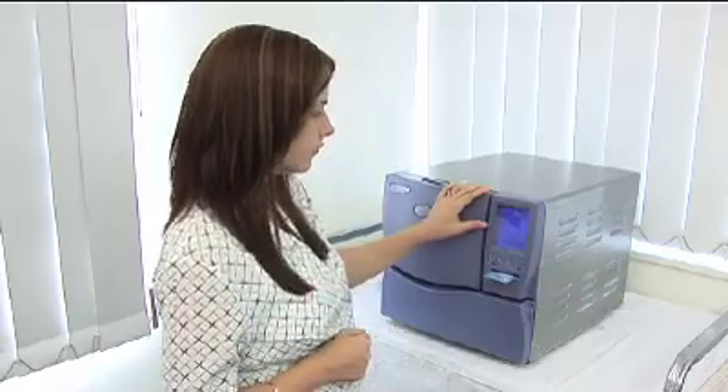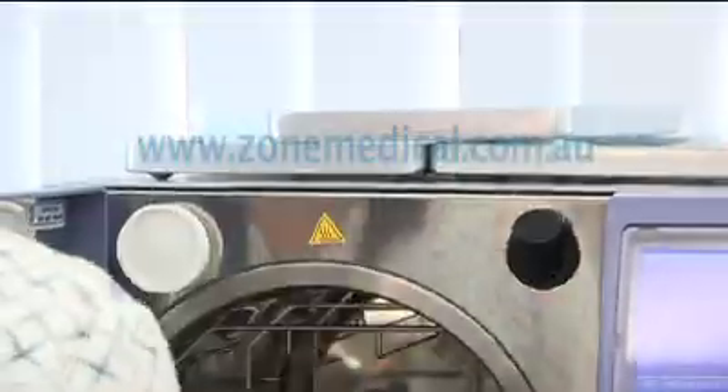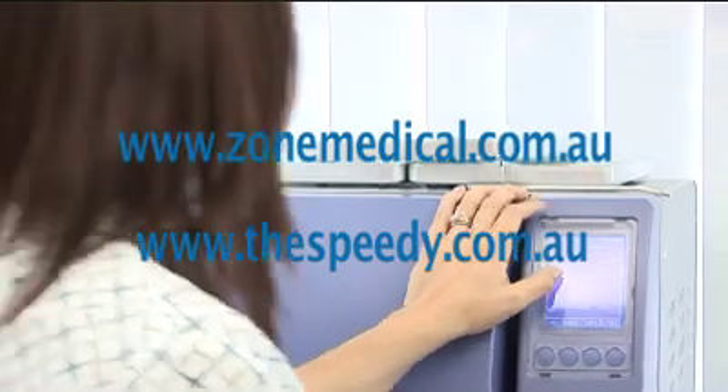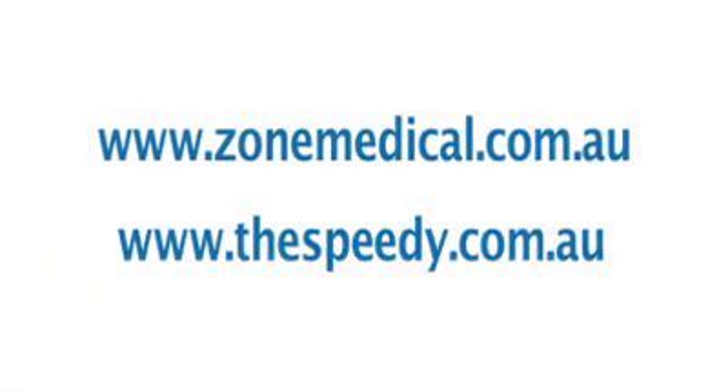Thank you for taking the time to view our presentation, we hope you found it useful. If you require further information, please visit www.zonemedical.com.au or www.thespeedy.com.au.